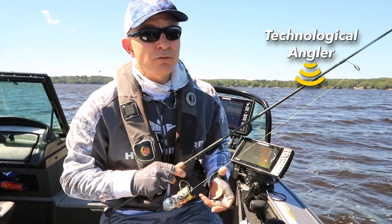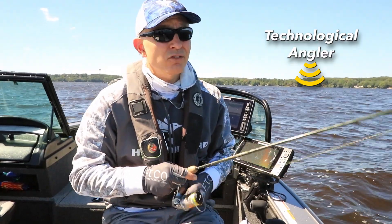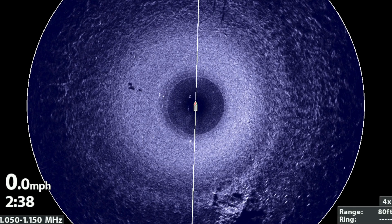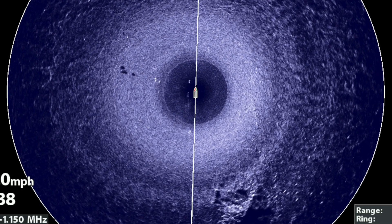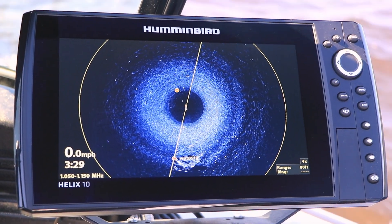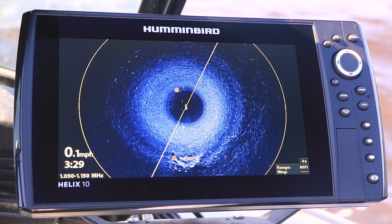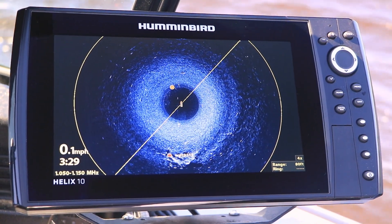I'm fishing today in 13 feet of water. I've got my boat spot-locked upwind of my casting target, which is just a small isolated piece of woody cover here in an old river channel in this small reservoir. While I'm spot-locked, I'm using Mega 360 imaging to provide me with real-time information about the location of that piece of woody cover.